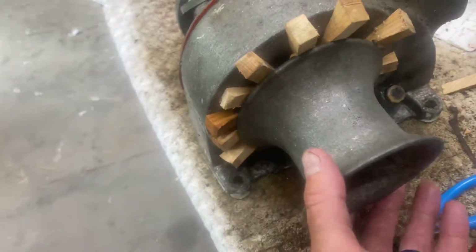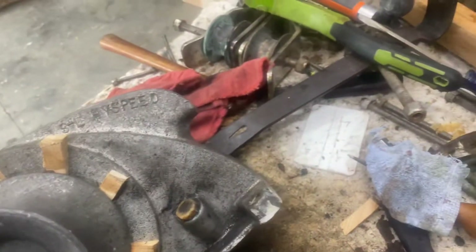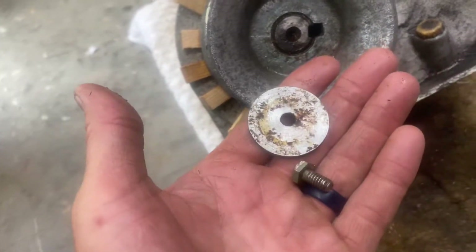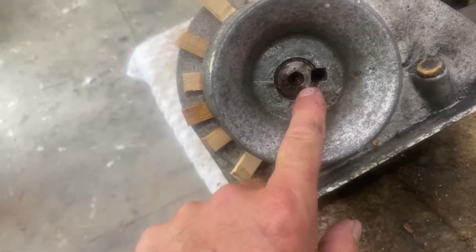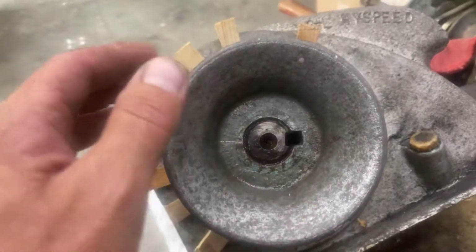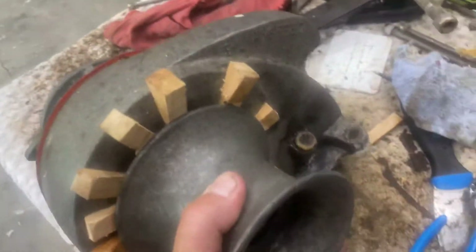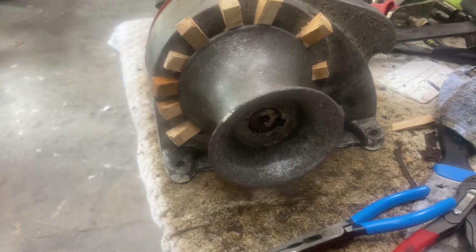We got it all apart except for this drum here. There's one bolt and a big washer, and there was a wooden key, so I've drilled that out. I wasn't sure if I needed to remove it for the drum to come off, but from what I understand, after you take that off, this drum should just slide off this sleeve.